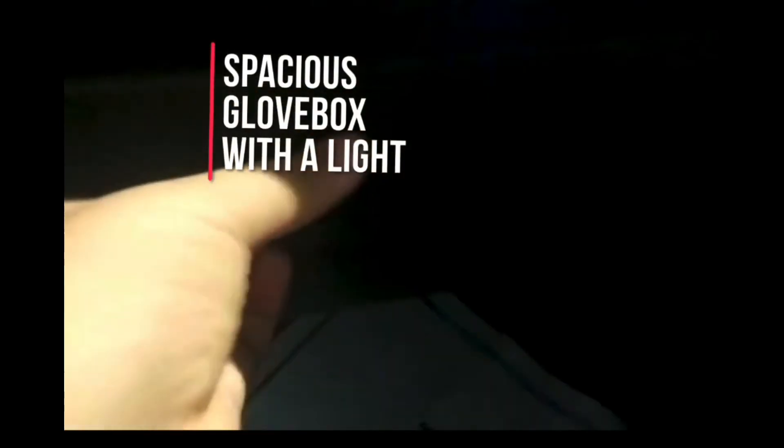Opening the front door, you notice a handle is given and at the front doors there are bottle holders with storage space. Sitting inside the Renault Duster, it's quite comfortable. This is the glove box with a light — it's quite spacious, and the quality of the glove box is better than the Harrier.